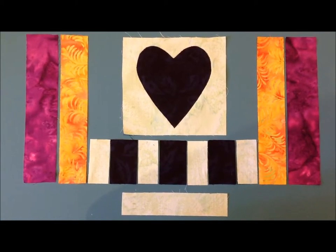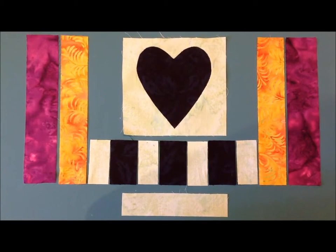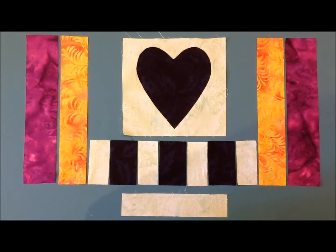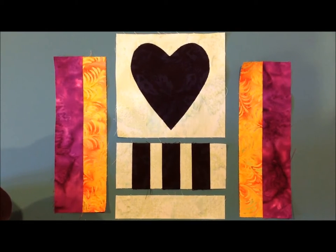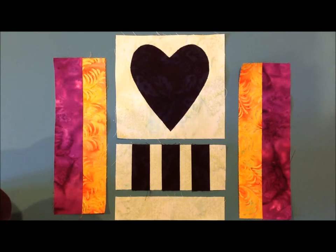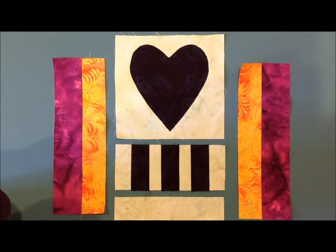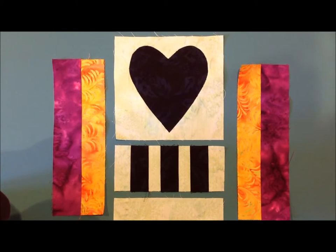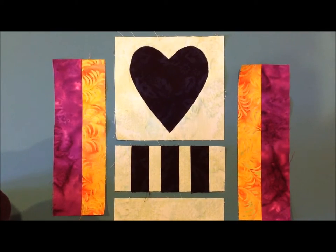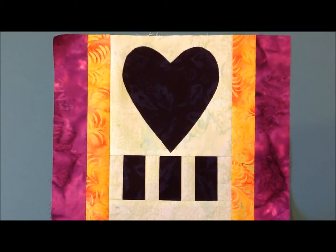The next thing will be to sew all of your little pieces together below that. Once your row of small pieces is sewn together, sew that to your appliqué piece and then also to the small piece at the bottom. I've already sewn my other two pieces together on the sides, and then you will just add those — and that will be your row two. You're now done with row two.